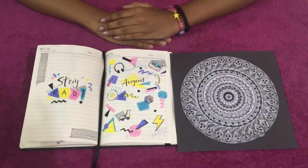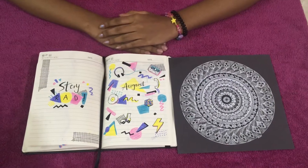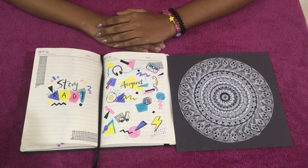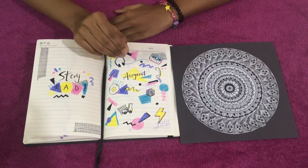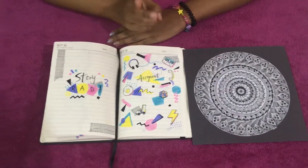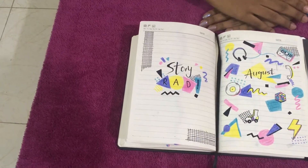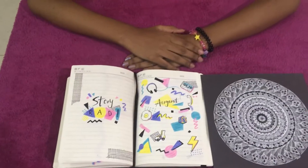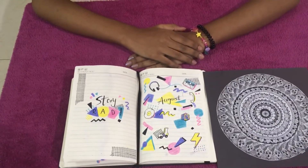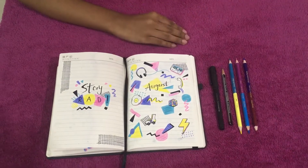Before going on to the journal setup part, I just want to give you a small reminder. I made an announcement on the July journal setup that I'll be making a video on how to draw the mandala designs step by step — there'll be two videos, part one and part two. I also said that once I hit 25 subscribers I'll be posting that video, and I made a promise, so yeah.